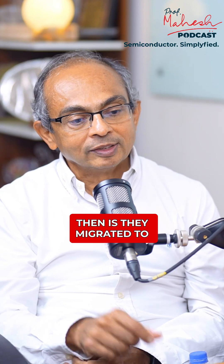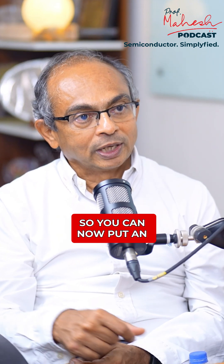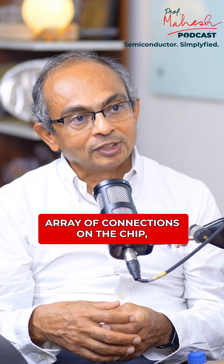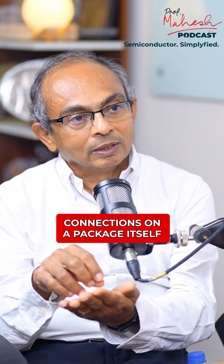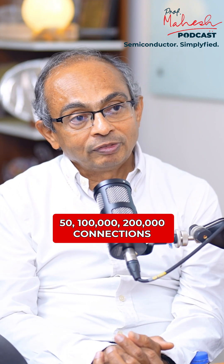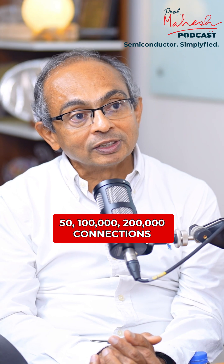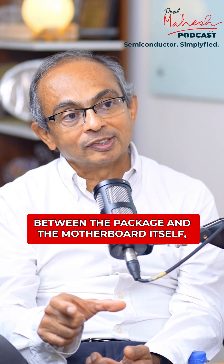So what you want to do then is migrate to a technology called flip chip. You can now put an array of connections on the chip, and then you would literally flip the chip and connect it to the corresponding mating connections on the package itself. These connections can go 50,000, 100,000, 200,000 connections between the chip and the package. Between the package and the motherboard itself, you may end up with 5,000, 6,000, 7,000 connections.